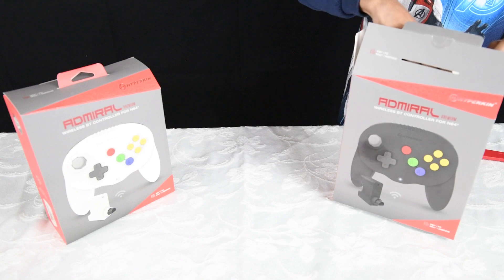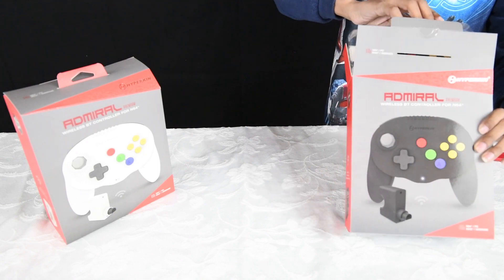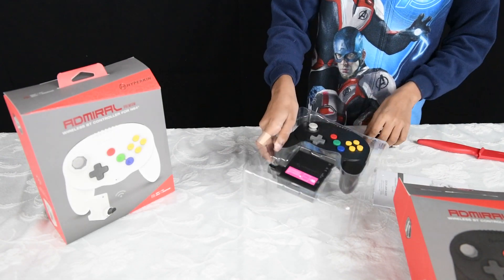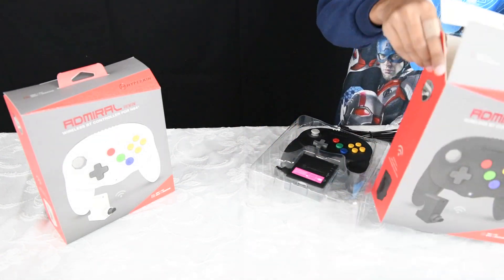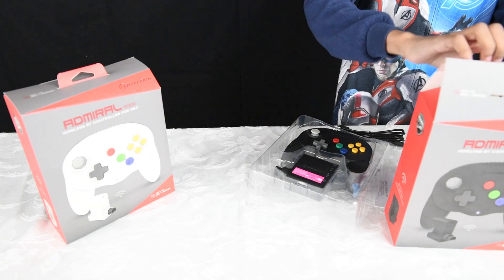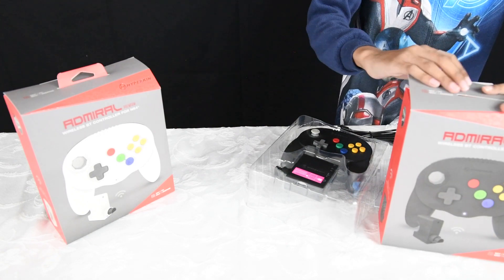Inside we're looking at a micro USB cable, an instruction manual, the controller, and the actual adapter — or dongle, whatever you want to call it.